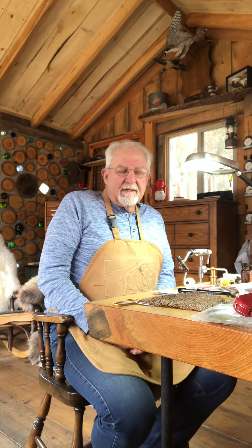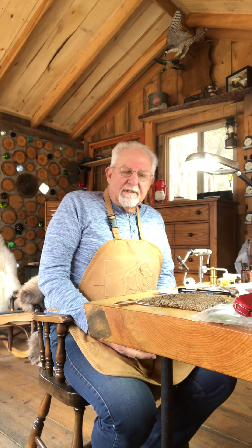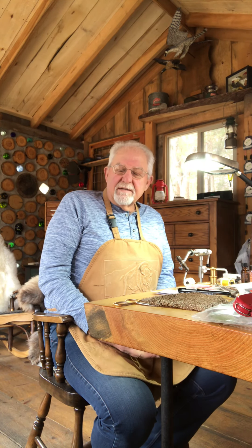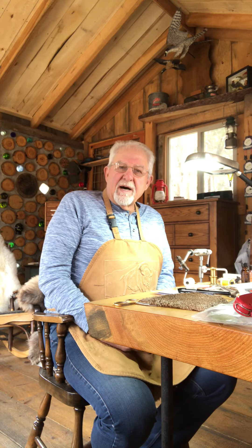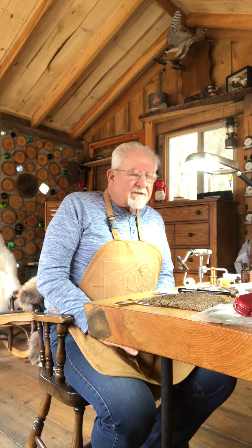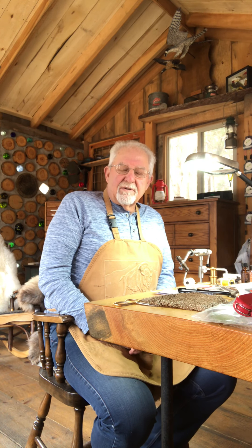Fly reels — do the same. Take the spool off, get all the junk out of them. Any dirt, you can do that with a cotton swab and a little bit of lubricant. It doesn't take much — don't over-lube your reel. But inspect it to make sure it's in good running order and the drag's running good.